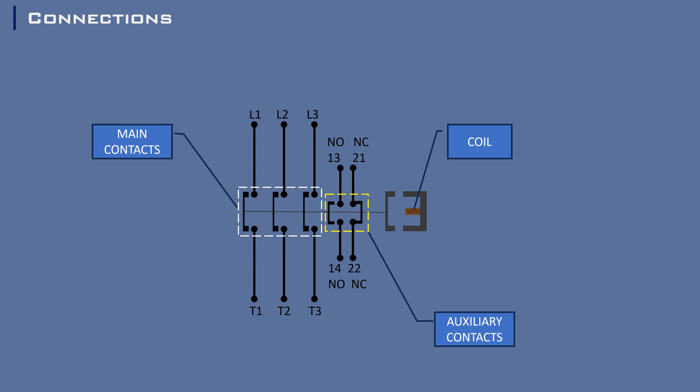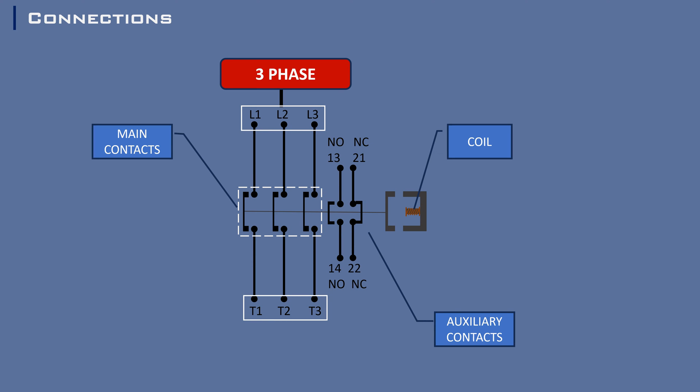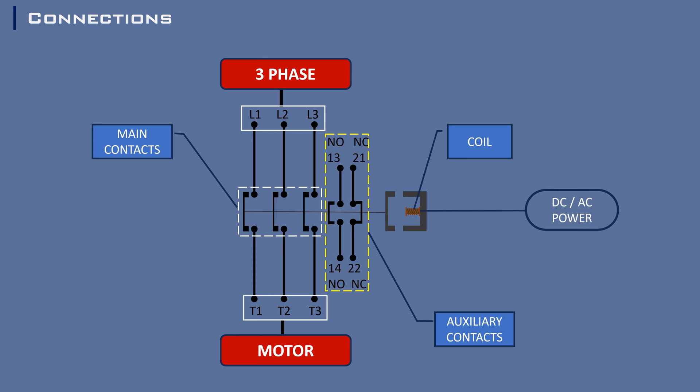L1, L2, and L3 are the terminals connecting the incoming three-phase power supply voltage. T1, T2, and T3 are the terminals connected to the load or motor. NO13/14 and NC21/22 are the auxiliary contacts. The coil supply voltage ranges from 12 to 24 volts DC, or 110 to 220 volts AC, depending on the contactor's size or the mode of application.